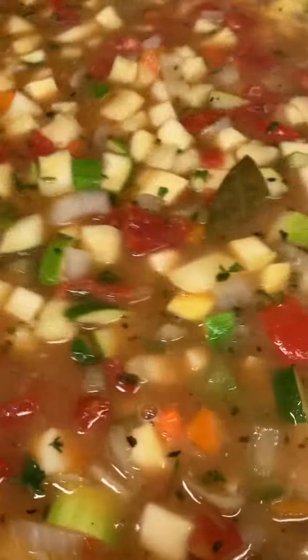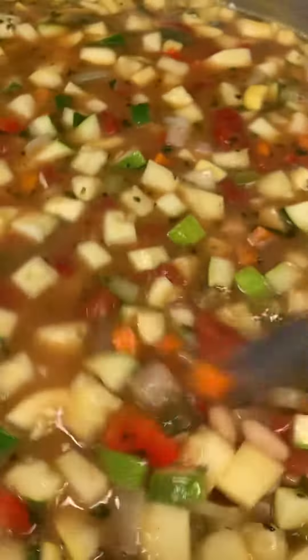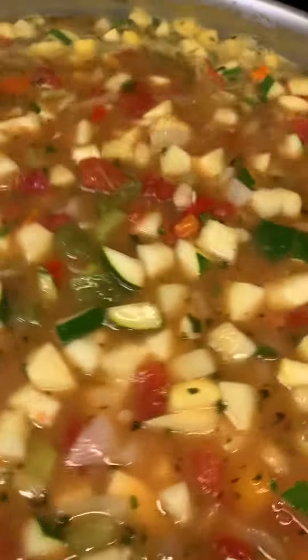I've got red tomatoes and red bell peppers. I've got orange carrots. I've got yellow squash. I've got green bell peppers and green zucchini. I've got onion, celery, garlic, roasted garlic, and white beans.